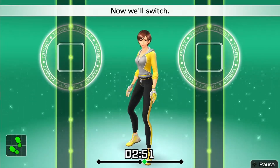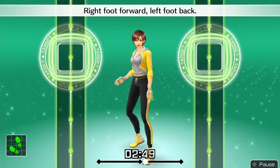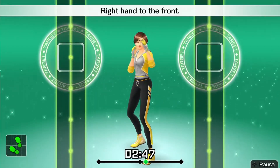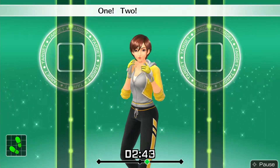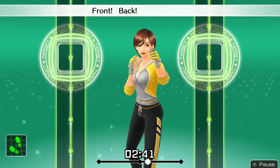Now we'll switch. Right foot forward, left foot back. Right hand to the front. Do it in rhythm. One, two, one, two. Front, back, front, back.